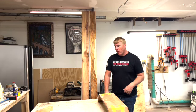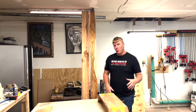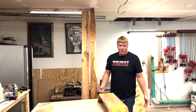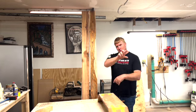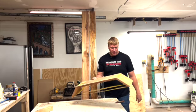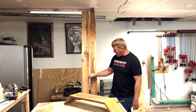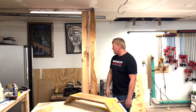Hey everybody. So today in the shop, what we're going to do is break down this canary wood and turn it into two monitor stands with a connecting piece for a stapler, tape, paper clips, or something. So it's going to be two monitor stands with a little bridge in the middle. This is the rough concept — just mocked up, nothing fancy, a couple of angle joints. We have to break this down and get it all jointed, milled, planed, and all the rest of that fun stuff.